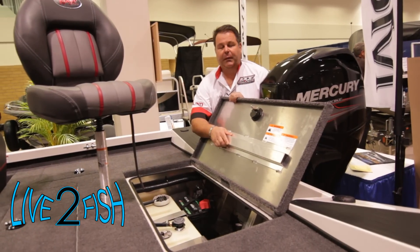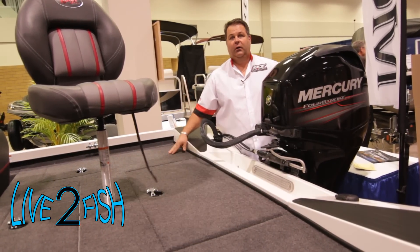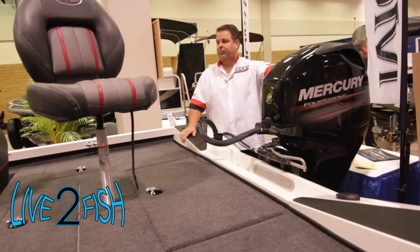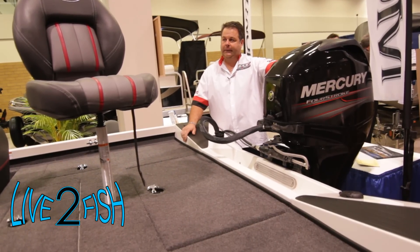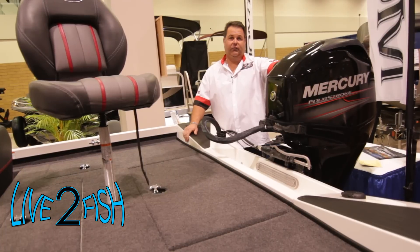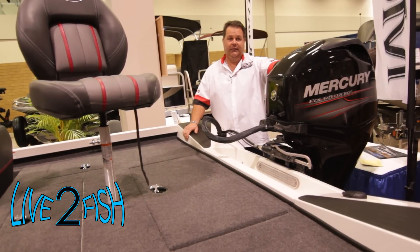It's unbelievably priced at $18,900 for the show, with a four-stroke 60 Mercury — plenty of power for this package. It's a 17-and-a-half-foot rig. We also have an 18-foot rig rated up to 115 horsepower, which will be in the low-to-mid $20,000s.